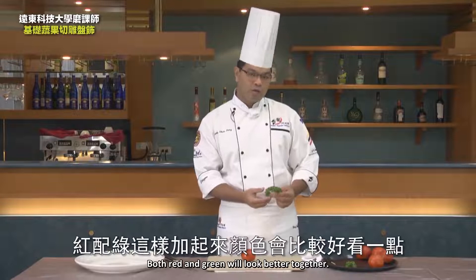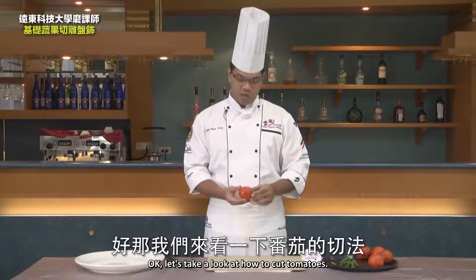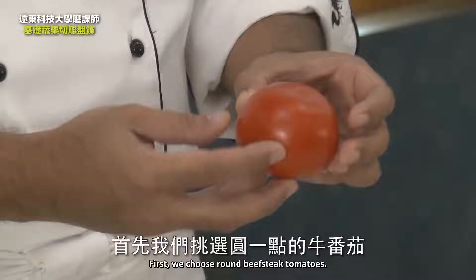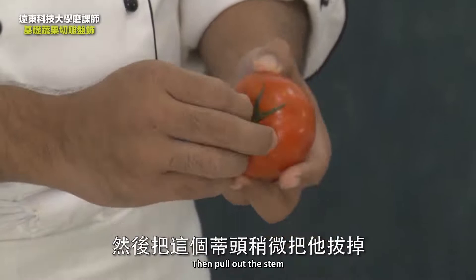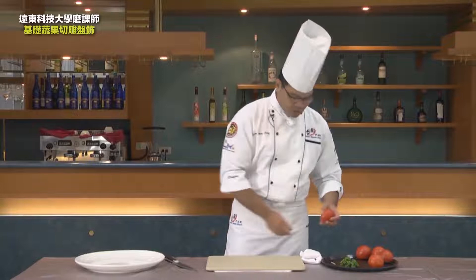To make an ornament, both red and green will look better together. Let's take a look at how to cut tomatoes. First, we choose round beefsteak tomatoes, then pull out the stem. After resection, let's cut it in half.